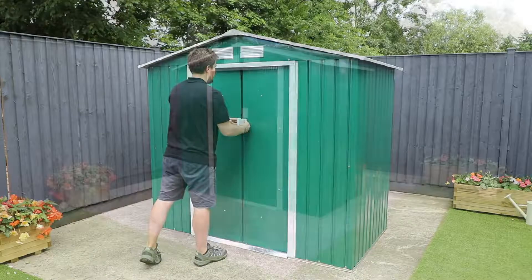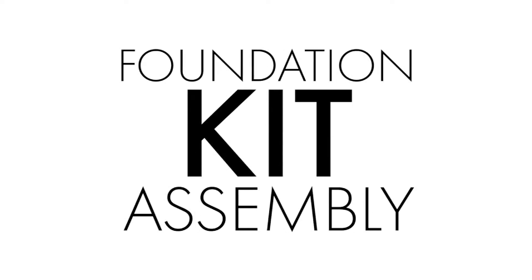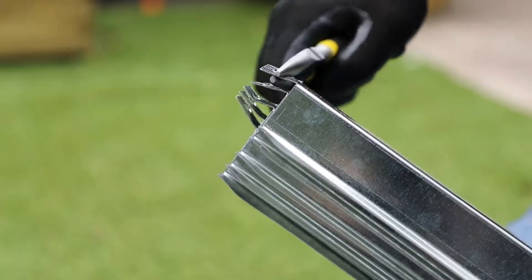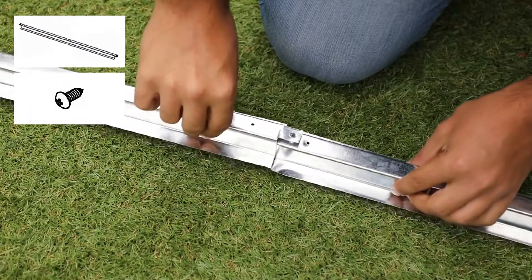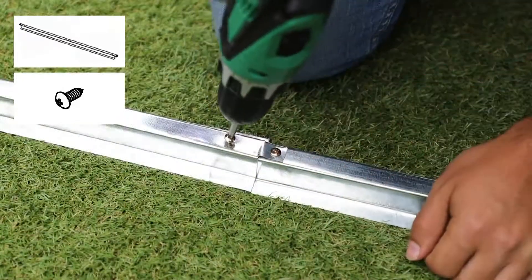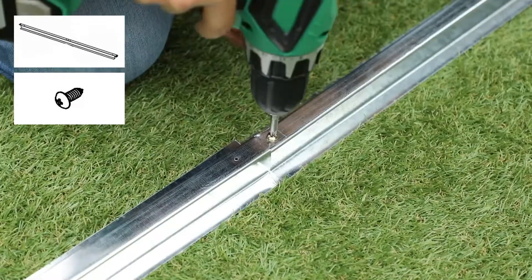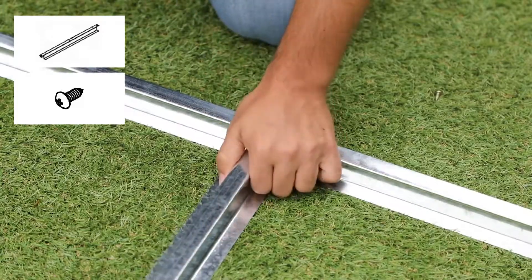Your metal shed is now complete. If you have purchased a metal shed foundation kit, please continue to watch. Before beginning your foundation kit, check all parts against the parts list and identify each component. Make sure the end tabs of each beam are straight using a pair of pliers. Start your kit by connecting two of the longer pieces at the end using the supplied screws to create a larger piece of framing. Slide the smaller bar at a right angle to the large bar and secure with screws into the outermost screw holes.